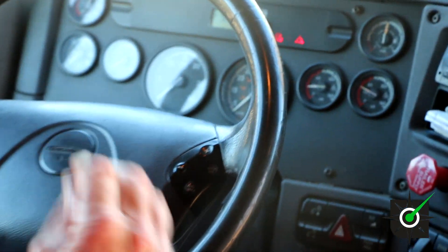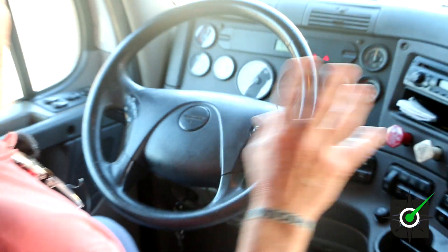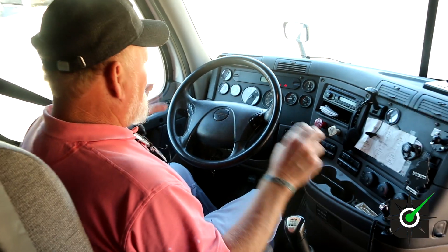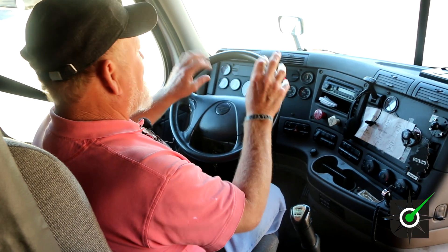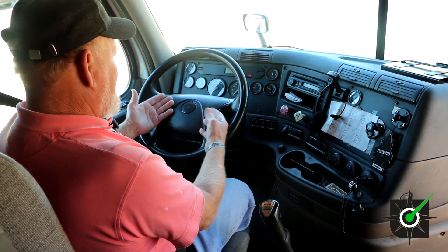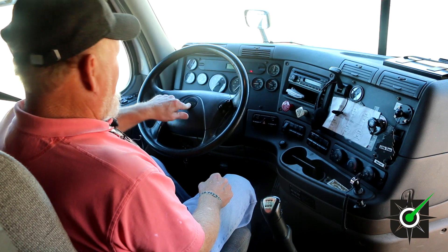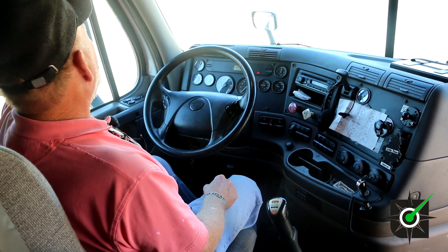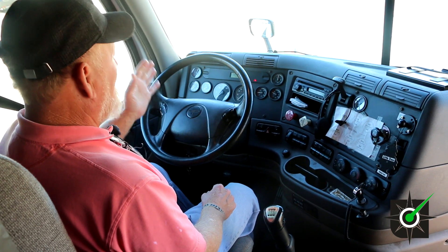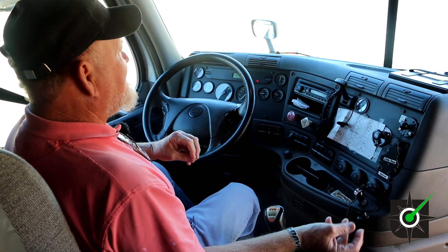Now think about what you've done — make sure you've gotten everything. You've got the mirrors, safety equipment, windshields, wipers, washers, the gauges, the heater/defroster, tug test, and your leak down test. Now blow your city horn, blow your air horn. This completes the in-cab inspection.